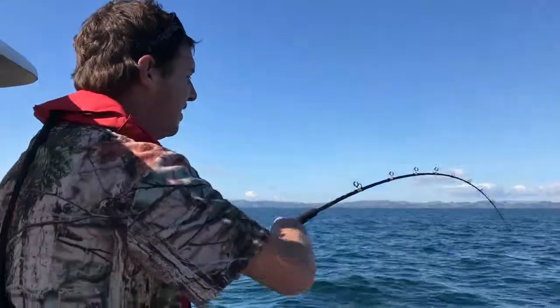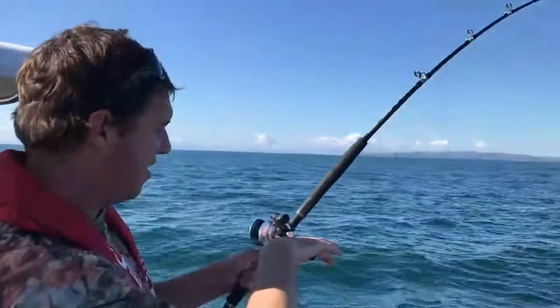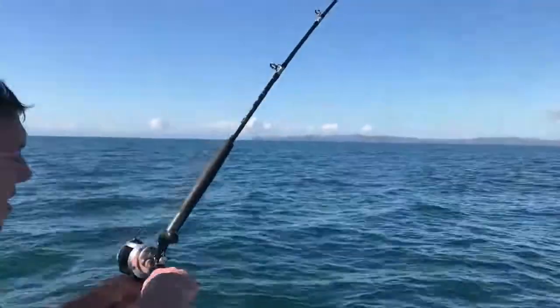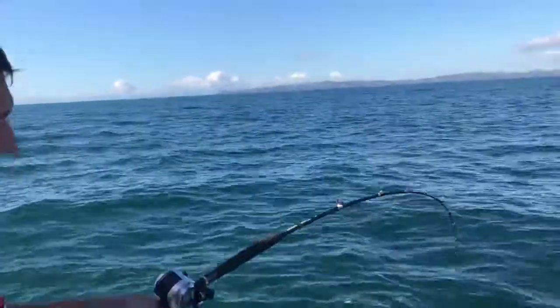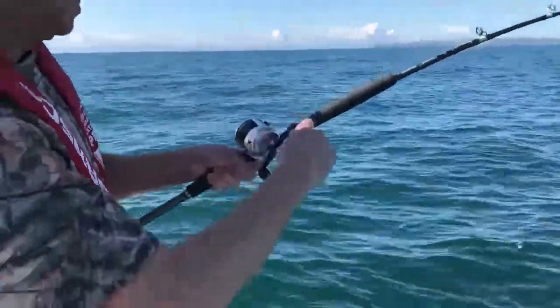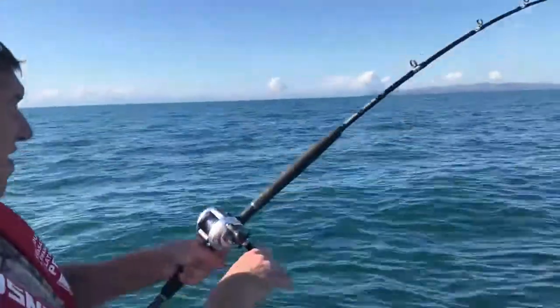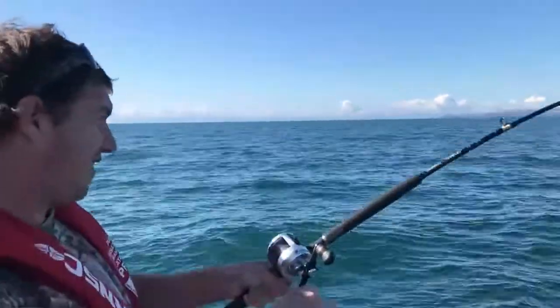So what have you got down there Hendrik? What colour are you fishing? I've got the pink and orange. Okay, so that's the OP — the new grumpy fish lure as well — and it looks like in the middle of filming he's just picked up. That's a bit more weight than what I had on before.